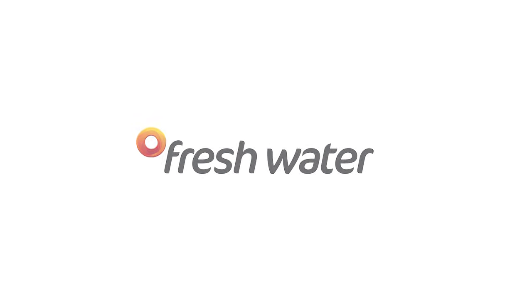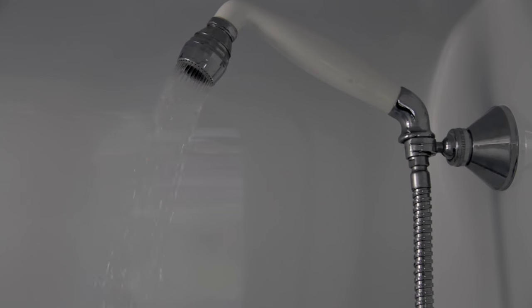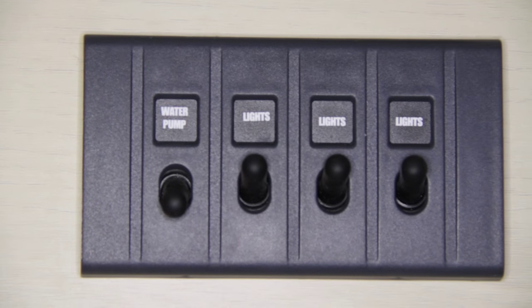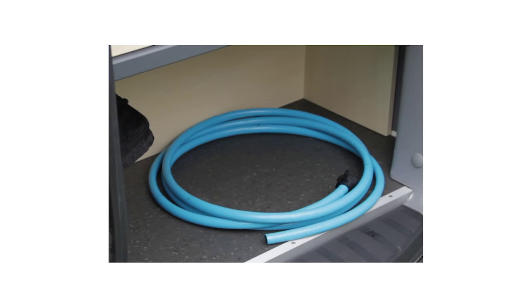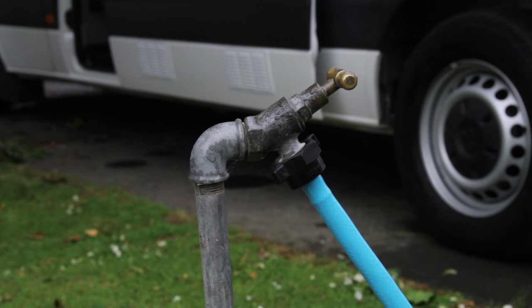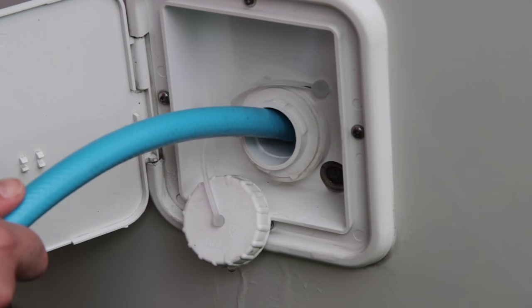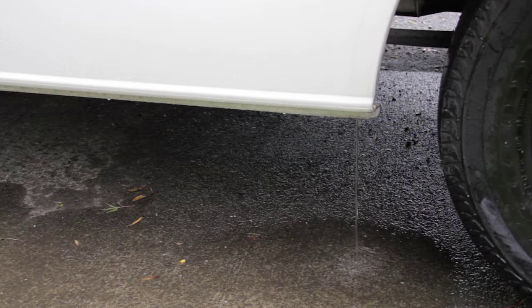Fresh water. Most vehicles have a fresh water tank that supplies water to the kitchen sink, shower and basin. To get running water, check your isolator switch is on and turn on the water pump switch. If you want hot water, you must heat the water first. Refer to the hot water heating section. To avoid running dry, we recommend filling your fresh water tank every one to two days. To top up, retrieve your fresh water hose from the vehicle, connect it to the fresh water source at the holiday park and place the end in your fresh water tank. Fill the tank at a slow pace to avoid air bubbles. The tank has an overflow, so when the tank is full, water will start coming back out or underneath the vehicle.